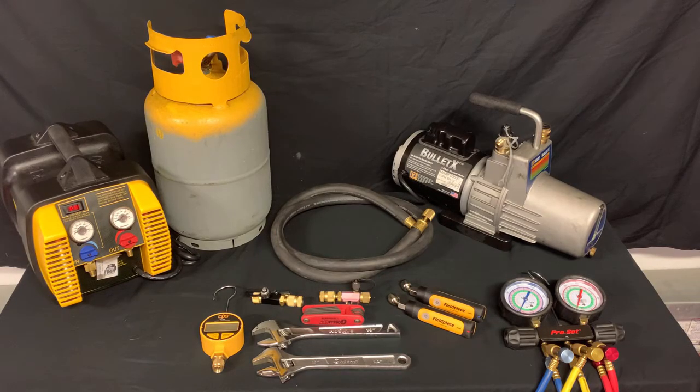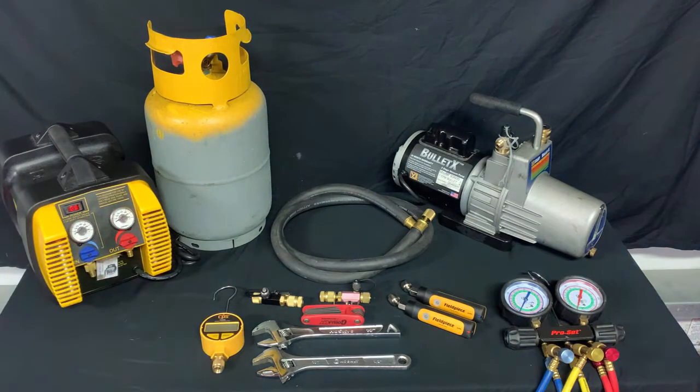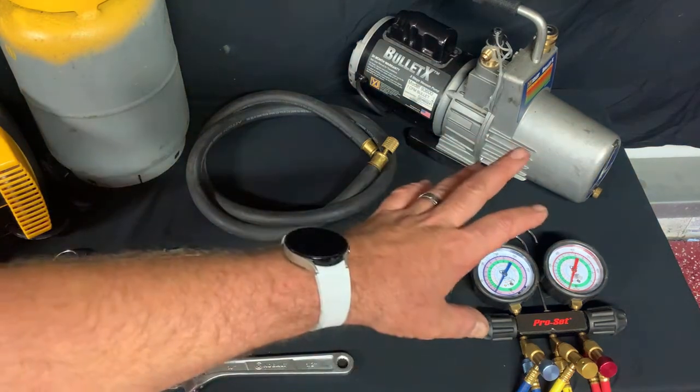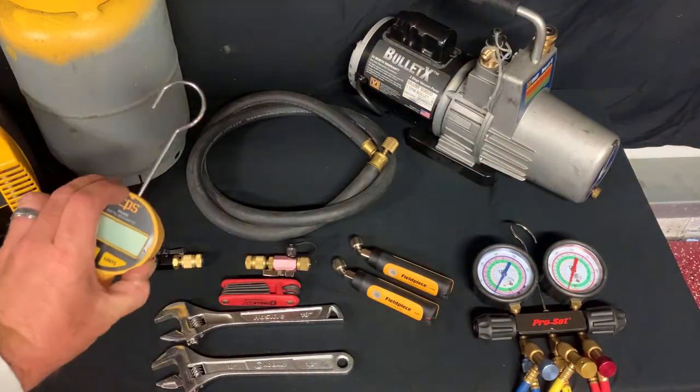In today's video I'm going to show you how to pump down a Samsung mini-split system. Before we get started, I want to briefly go over the tools you're going to need. If you're replacing any components in the condenser — whether it be the compressor, the coil, a four-way valve, etc. — then you're going to need to reclaim the system using a reclaimer and a reclaiming tank. In today's video I'm only going to show you how to pump down the system, so we're not going to be utilizing the vacuum pump, the reclaiming system, or the micron gauge.